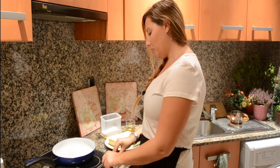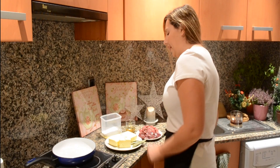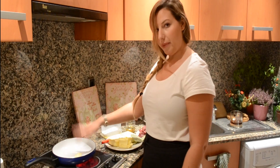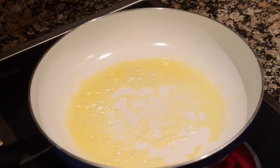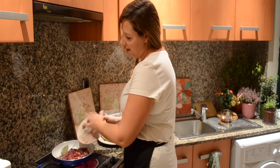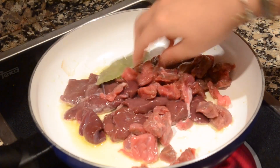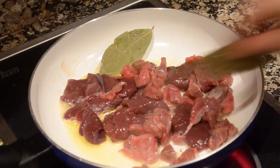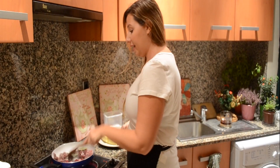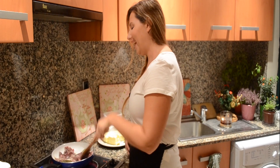The first thing you want to do is switch your heat to high and add a bit of your butter. Wait for it to melt. Once the butter has completely melted, add in your meat — your liver and your veal meat — along with a couple of bay leaves. Let it cook for a couple of minutes.